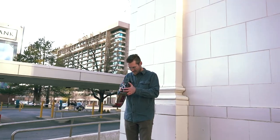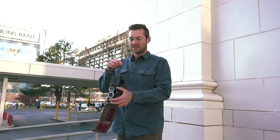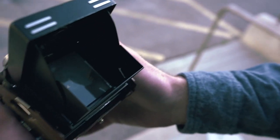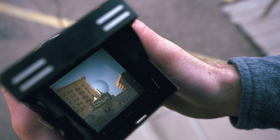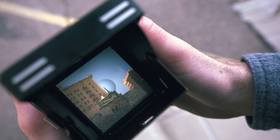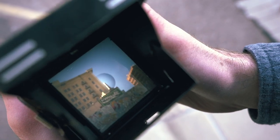This looks legit — come look at the brown glass building. Alright, took it.